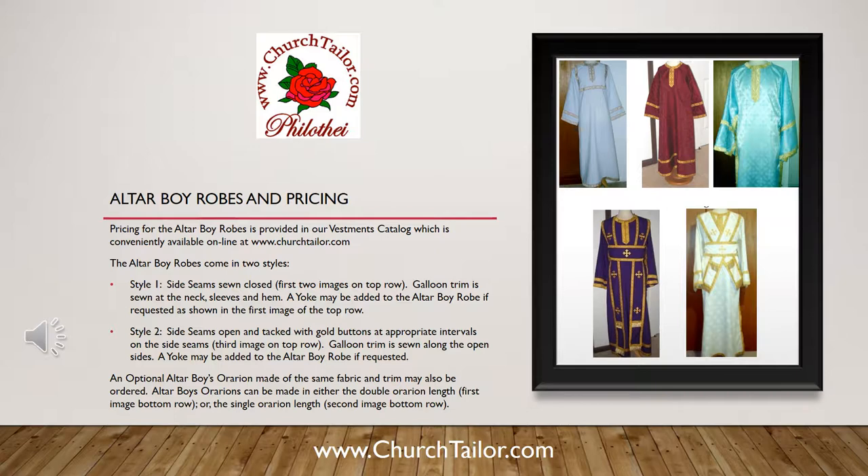An optional altar boy's aurarion made of the same fabric and trim may also be ordered. Altar boy aurarions can be made in either the double aurarion length, shown in the first image of the bottom row, or the single aurarion length, shown in the second image of the bottom row.